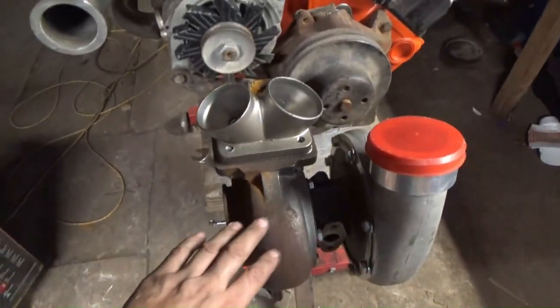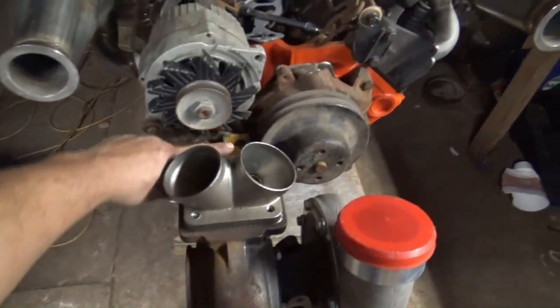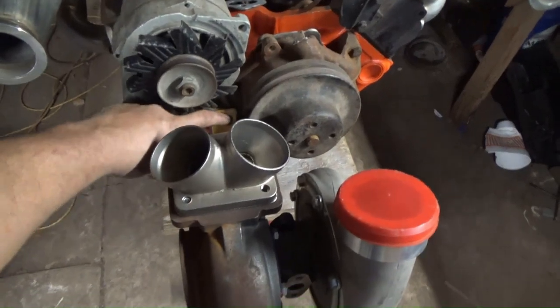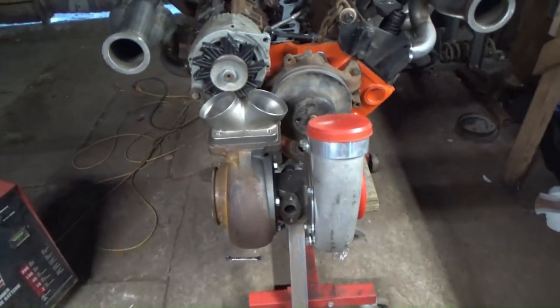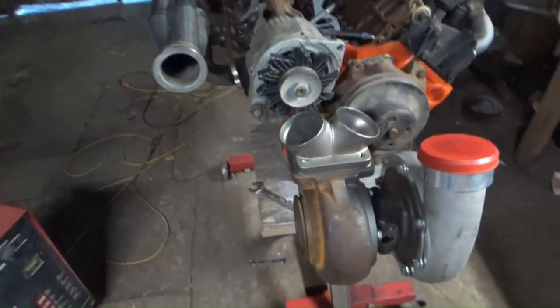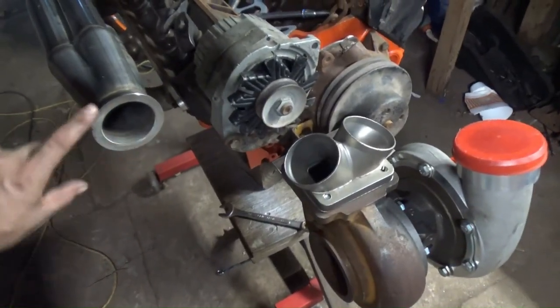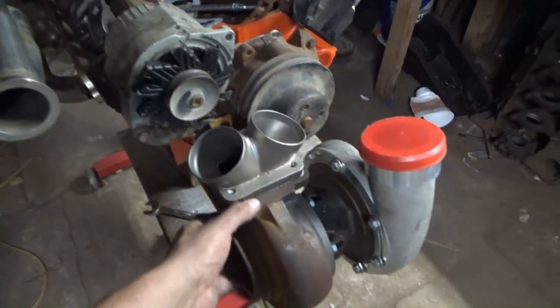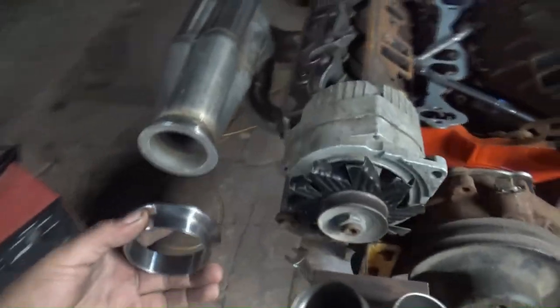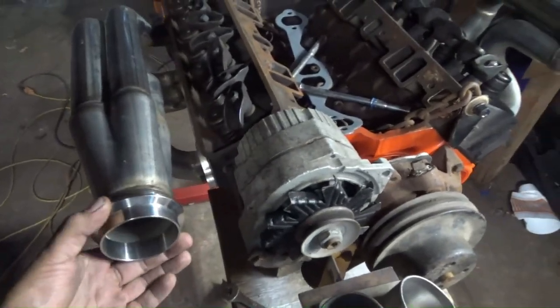Since my last video I got my bracket straight by elongating the hole and just kind of twisting it — it's straight enough. So the first mission of the day is to connect this to this. This turbo is already in place and I'm going to be using a v-band obviously.